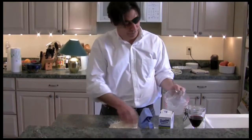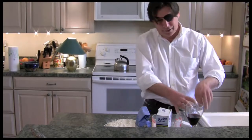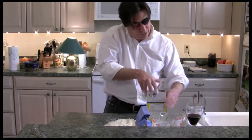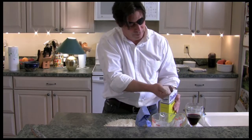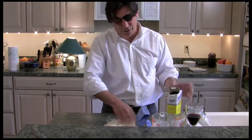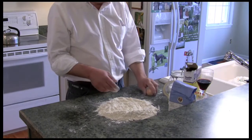Let's start making that pie crust. Two and a half cups of all-purpose flour — pretty simple stuff — a little bit of salt, and I like to put some sugar in it because I'm going to make it sweet, since the meat I'm going to use is not. Maybe two tablespoons of sugar or thereabouts. It's how sweet you want the pie crust to be.